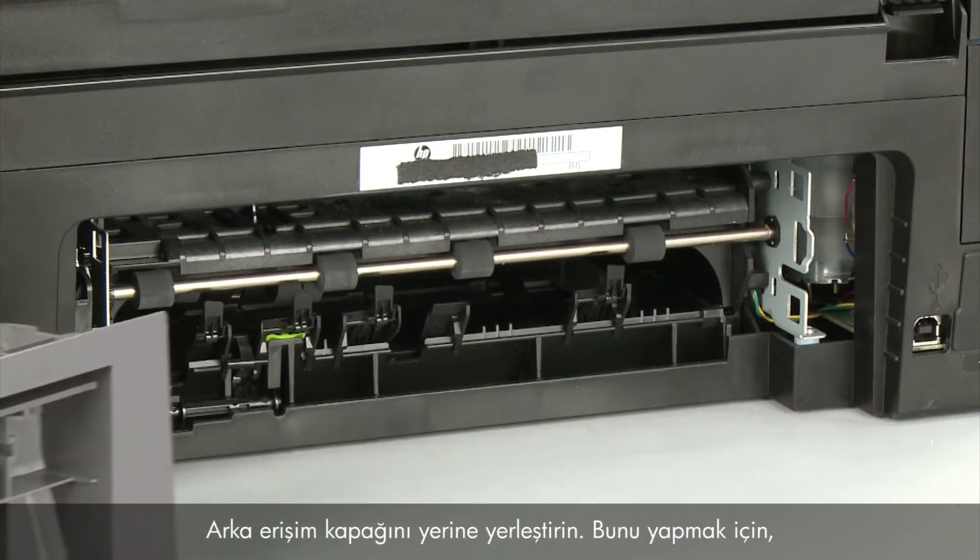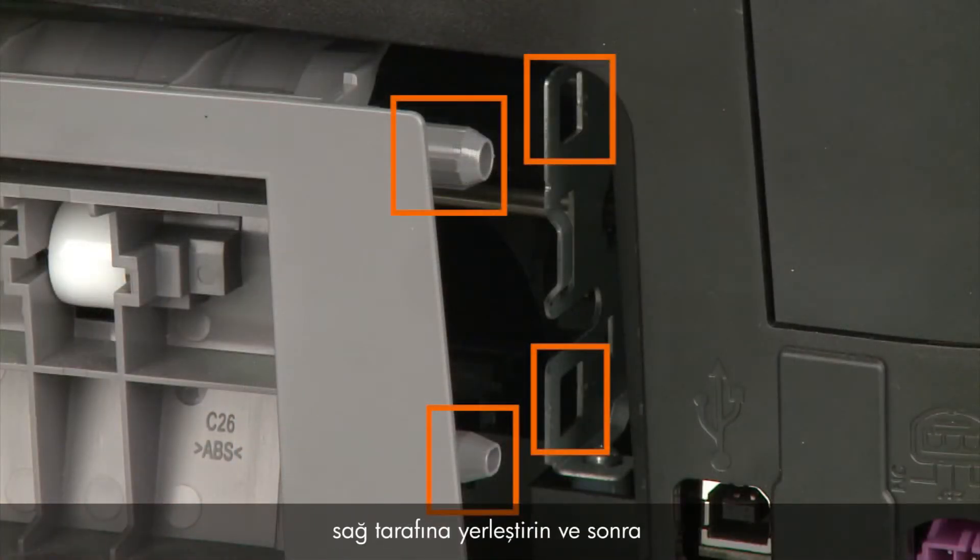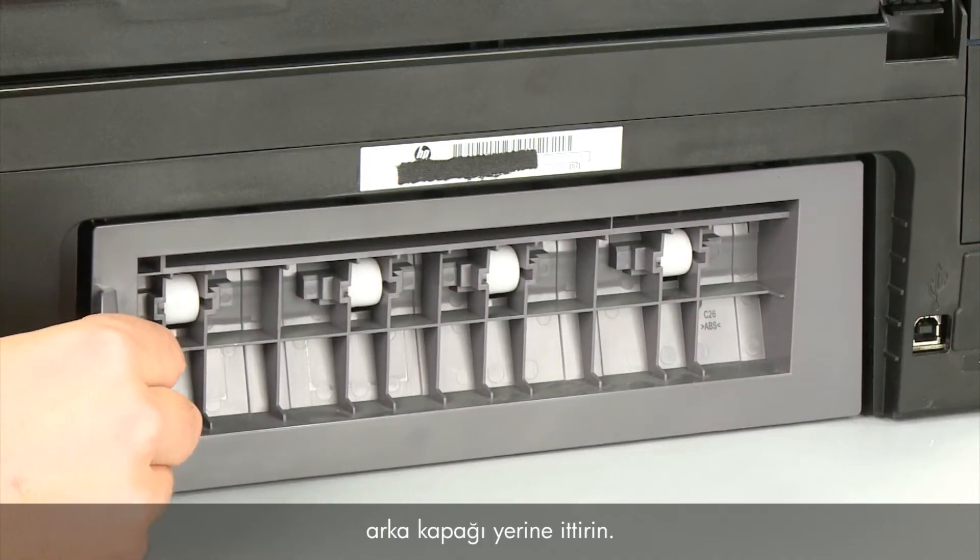Reattach the rear access door. To do this, insert the two pegs on the right side of the door into the right side of the printer and then push the rear access door into place.